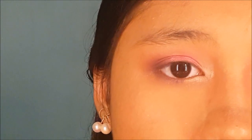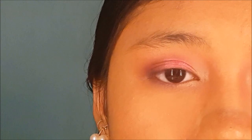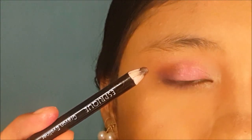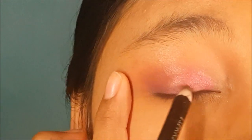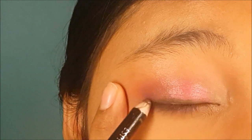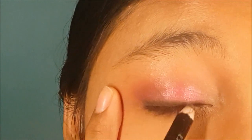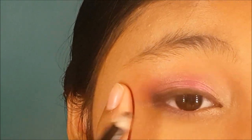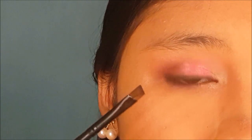If you feel it is too harsh, take the blending brush and lightly blend it over. Because I chose this look to be much softer, I'm going to take this brown eyeliner pencil and line my lash line. Because we don't want the lash line to be too harsh, I'm going to take an angled brush and blend.